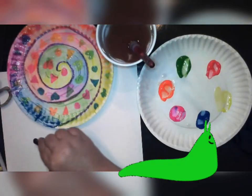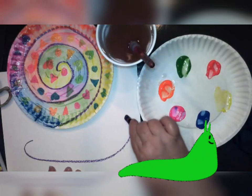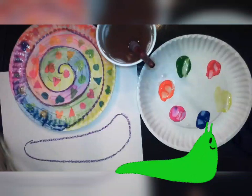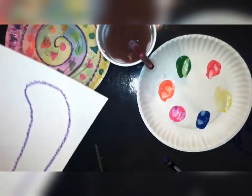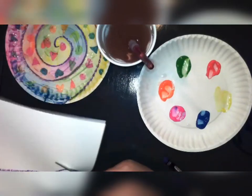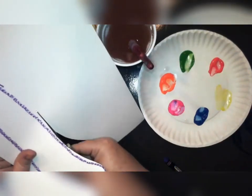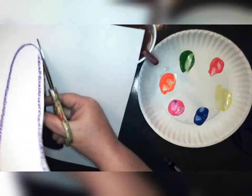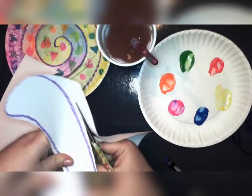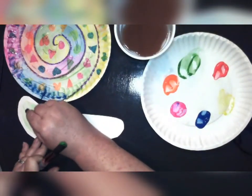Next we will be making our snail body. We are going to draw a long oval shape that kind of lifts on one end to make a snail body. It can look any way you want, just make sure it is longer than your paper plate. Use your scissors — thumb in the little hole, fingers in the big hole — to cut the shape out. For those of you in class, you will be receiving a snail body already cut out, so you can move on to the next part of the project.